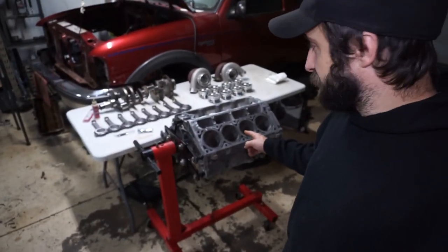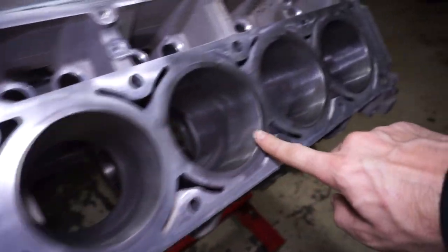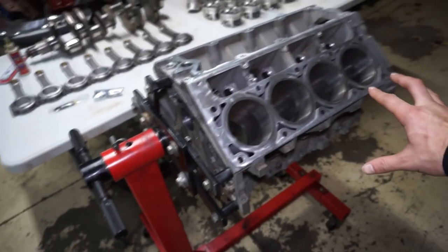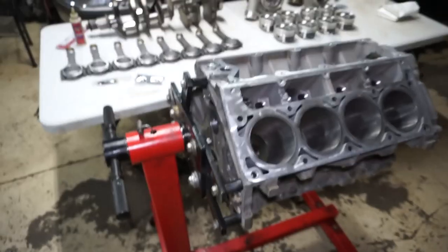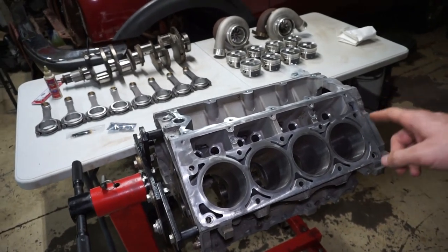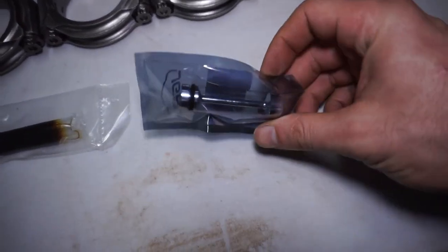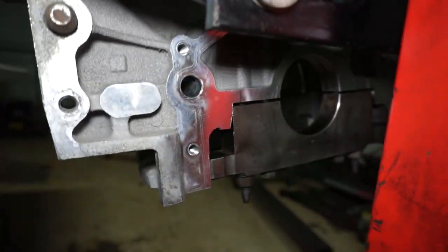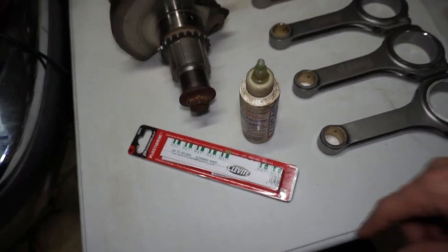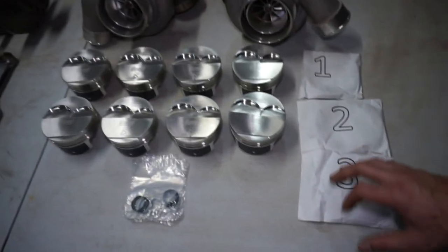We got the engine back from the machine shop already. I've had it back for several days. They did the five-over on the cylinders, cleaned it, put cam bearings in, balanced the pistons and rods, and polished the crank. I don't have all the parts yet, but today I'm going to start putting the crank, pistons, and rods in and then bag it out. I got a new barbell since they removed it when they cleaned it, some plastic gauge to check clearances, and all the rings. I'm going to go 28 on the top and 30 on the second ring.